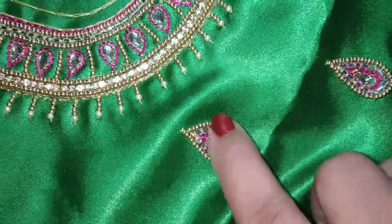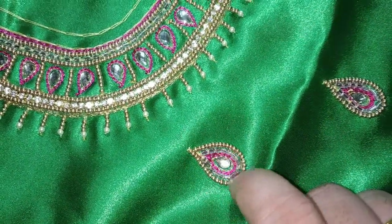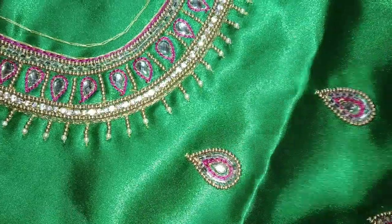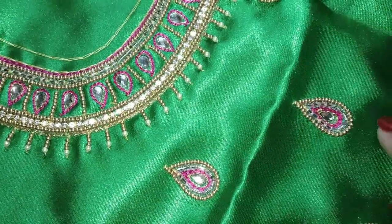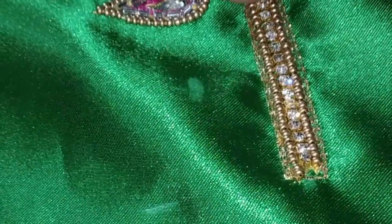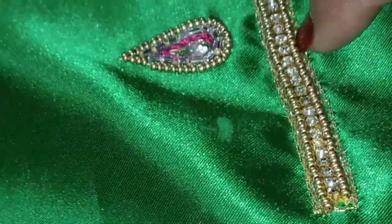We will use the same beads. We will have a transparent bead. We will complete the gold beads per stitch. This is a small piece of the board. You can use the same design.